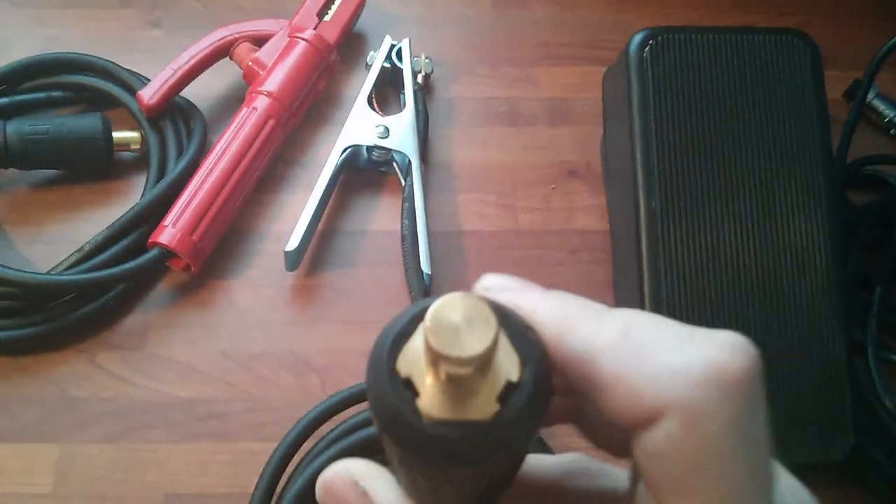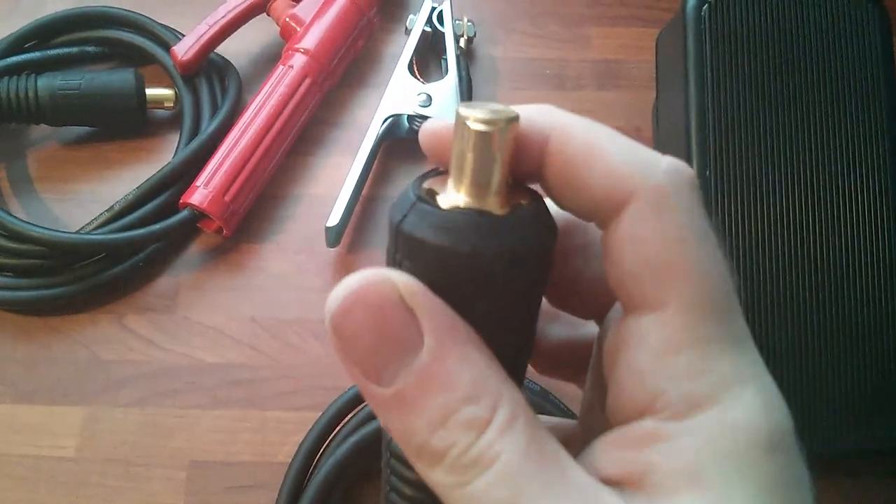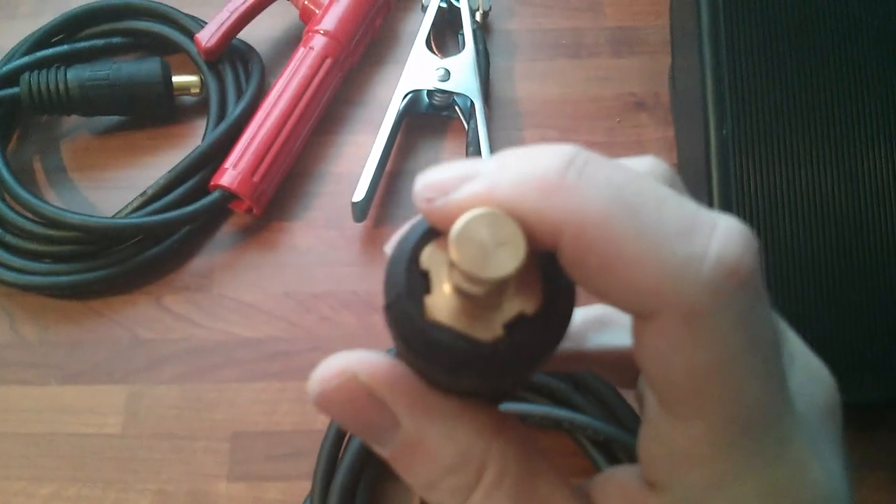On the other side there's a connector that's got a little notch in it.